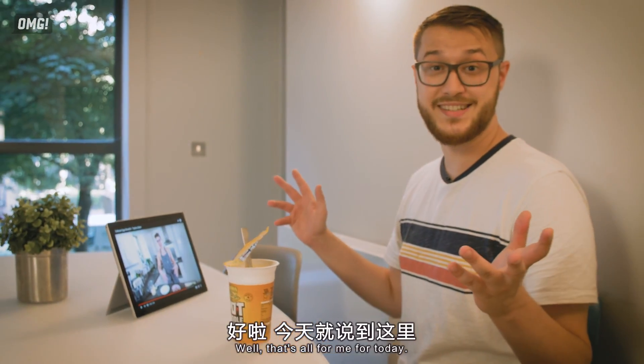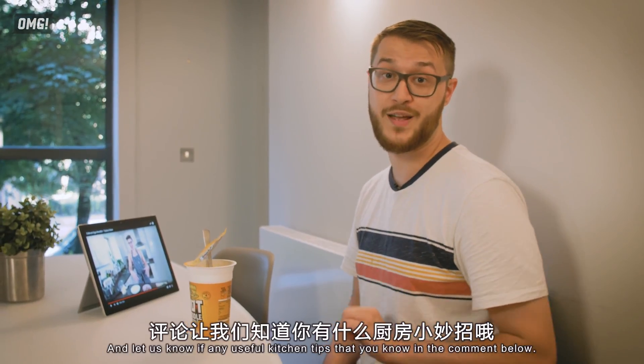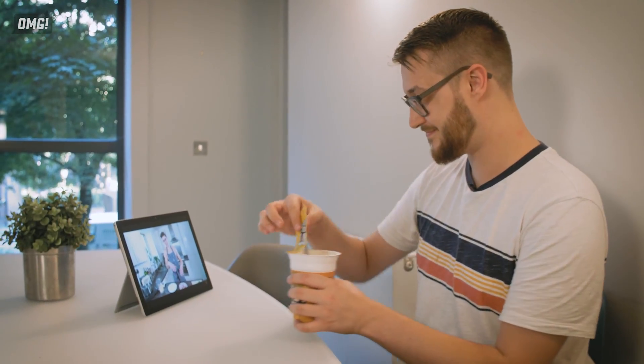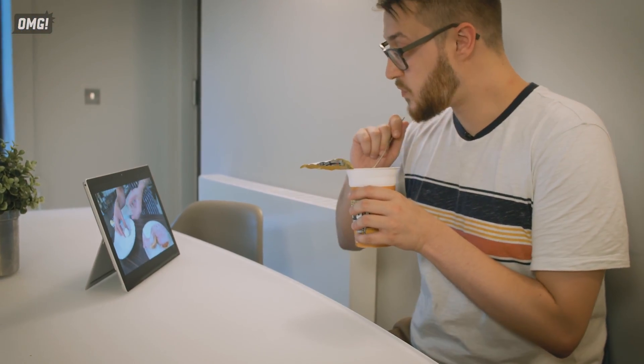That's all from me for today. Don't forget to do your dishes. Give us a like and a subscribe, and let us know of any useful kitchen tips in the comments below. See you later. Bye.